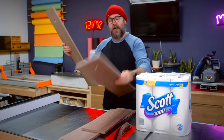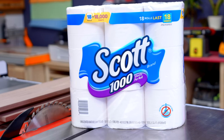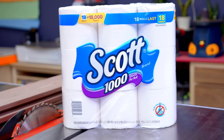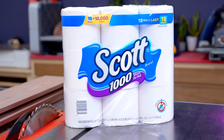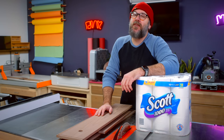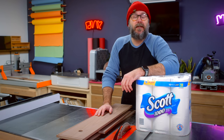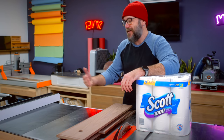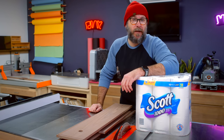But before I do that, I'd like to tell you about today's sponsor — Scott 1000. Scott 1000 toilet paper has 1000 septic safe and clog free sheets per roll, and has been getting the job done since 1913. 1000 sheets means less roll changing, and this stand is going to hold multiple rolls, making my life easier and uninterrupted.